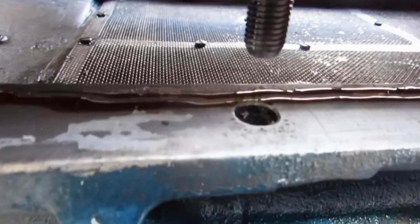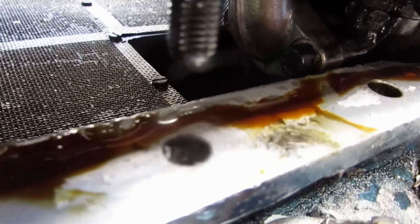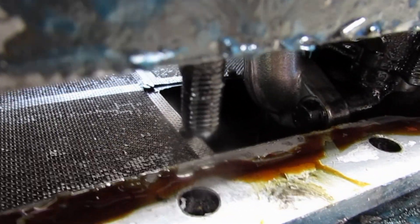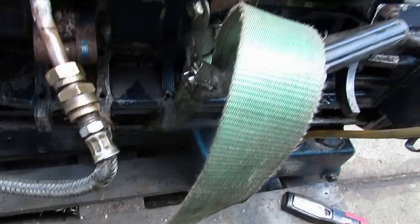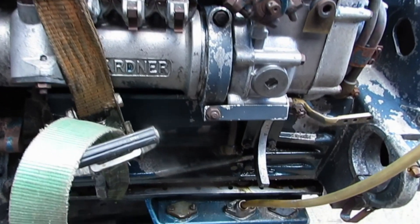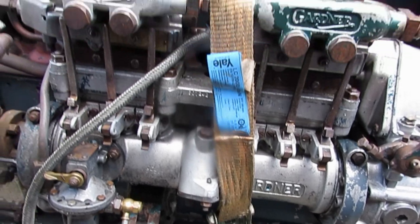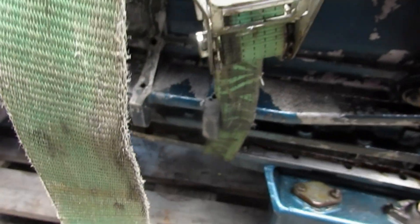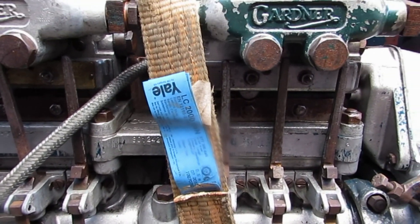Here we have the sump ready to go back on. You'll see that I've given the mating surfaces a coat of proper Stag Well Seal. The oil pump tube is about to go down into that orifice I pointed out previously. It's possible to do a lot of damage by lowering the engine down onto the sump — you can easily damage that gauze. So my method is to use this ratchet strap to bring the sump up to the engine rather than the engine down to the sump. I think it's less dangerous and there's less chance of a mistake.